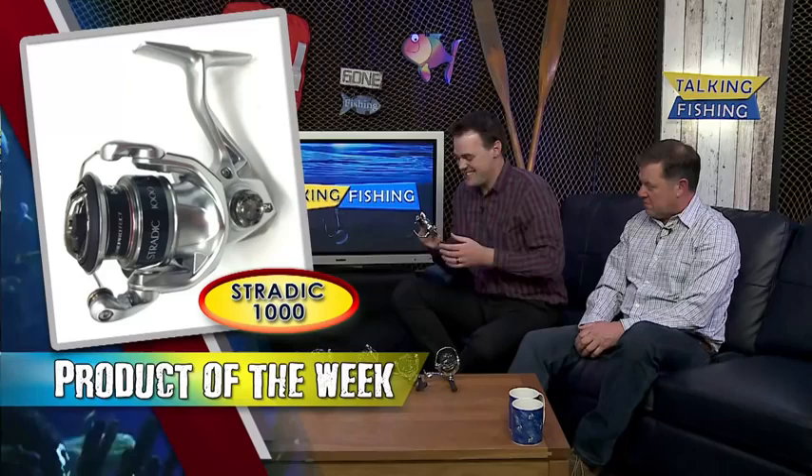Let's run through the sizes — they come in a 1000, 2500, 3000, 4000, and 5000. In the old range there was a 6 and an 8, but those aren't in the new range yet. Shimano have really separated their saltwater reels from their smaller reels — you see it in the Stellars, where from 4000 and above it becomes a saltwater concept. Everything is so specific these days.